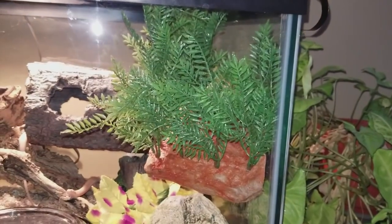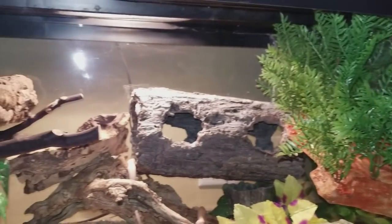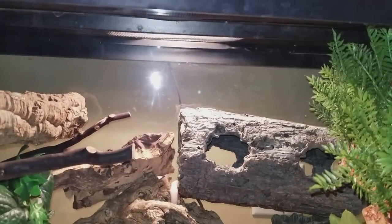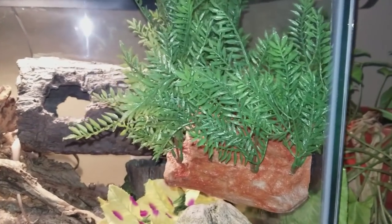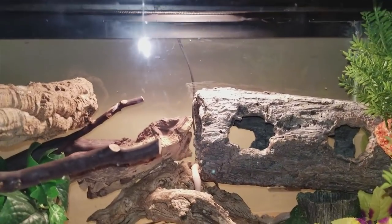One thing to keep in mind is to not place this ledge directly underneath a basking light, because the heat of that light may end up overheating and melting the plastic of the leaves. So keep it a good distance away from the basking spot.